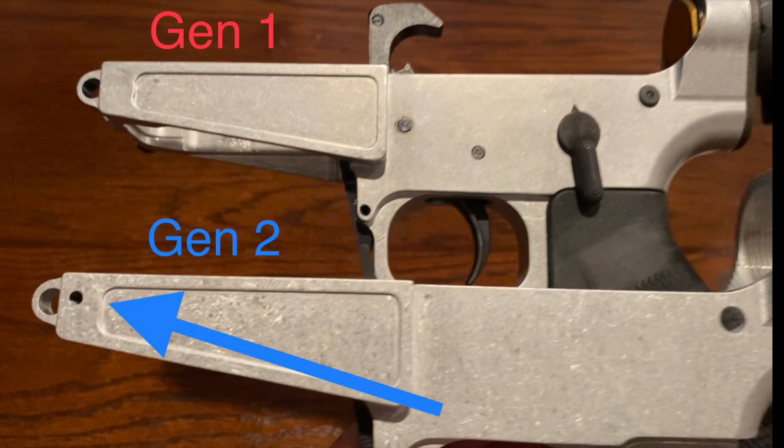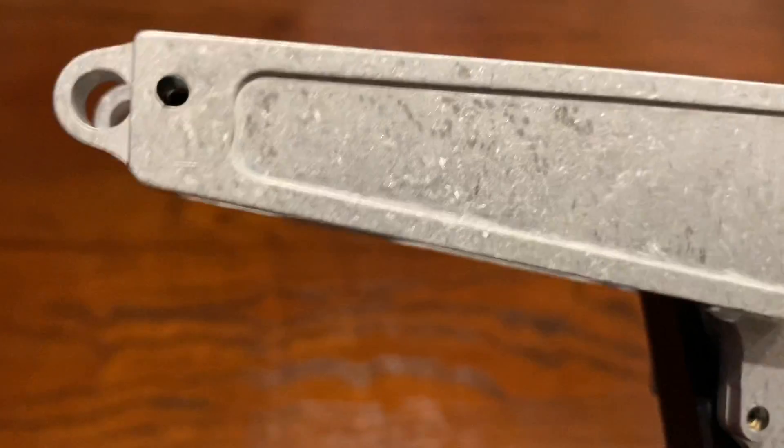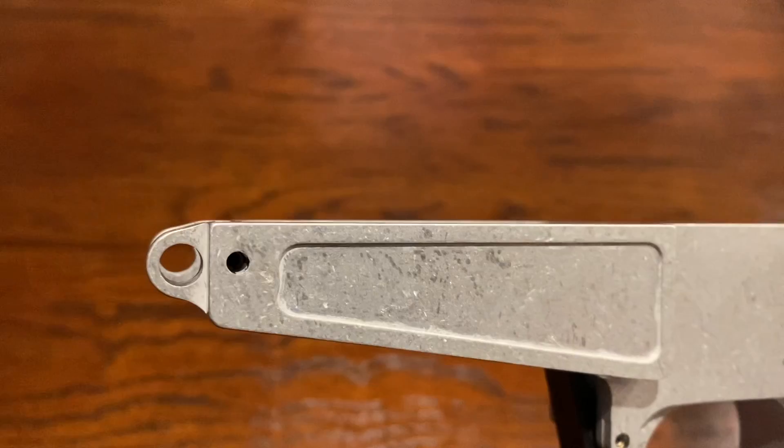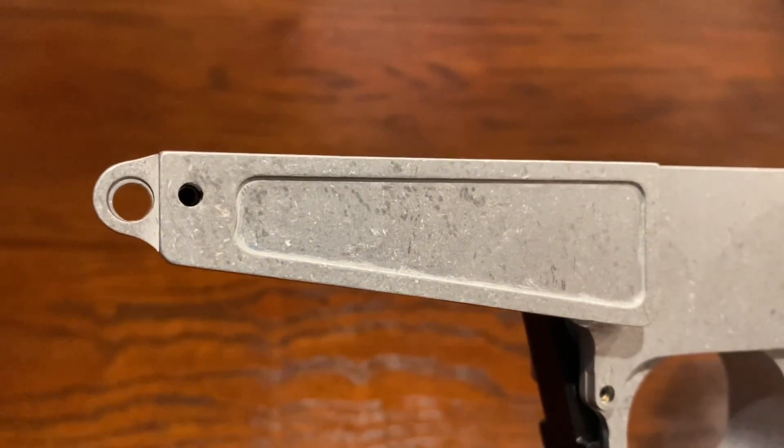Welcome back to the channel, guys. Today we're looking at the differences between this Gen 1 and Gen 2 Wolfpack Armory AR47 80% lower receiver. Really, the only difference is this pin — they drilled this steel pin into the receiver here. This is not in the Gen 1.